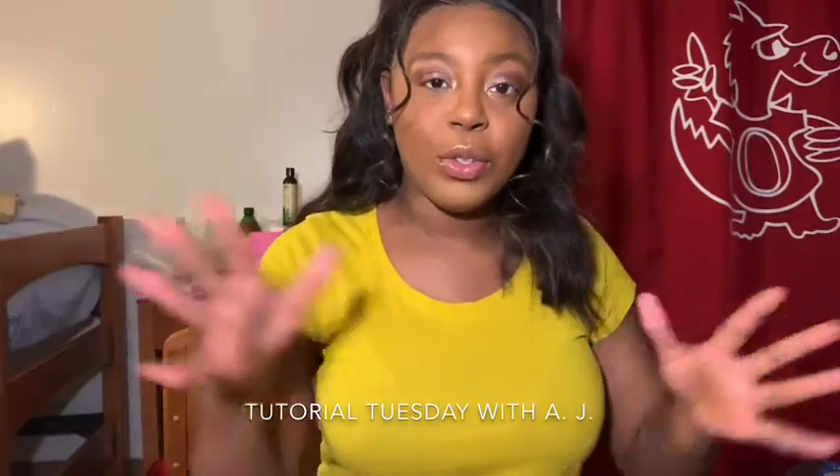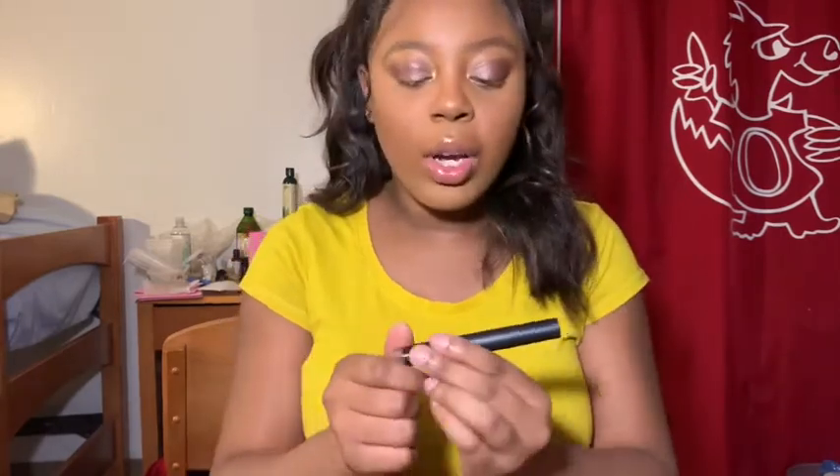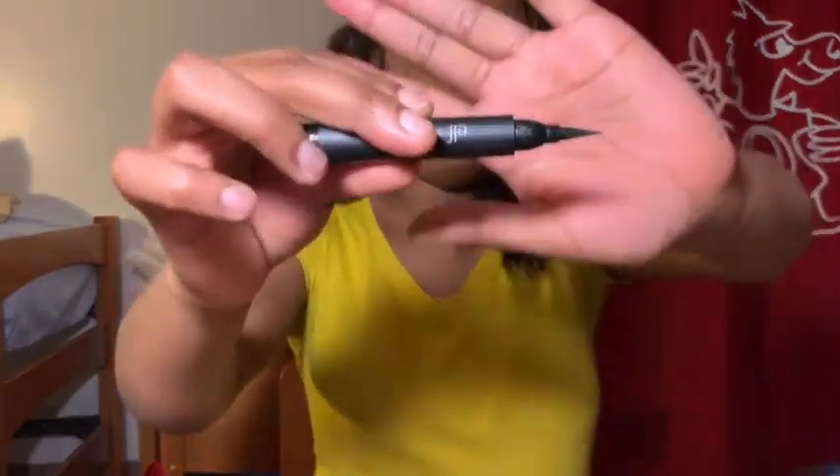Hey loves and welcome back to Tutorial Tuesday with AJ. For this Tutorial Tuesday, someone requested that I do a winged eye look, so that's what I'm going to do. I'm going to get into it because I have to be somewhere. I'm going to go in with the ELF Intense Eyeliner — I've been using this eyeliner and first of all, it's waterproof, it literally lasts, and it will not go anywhere.